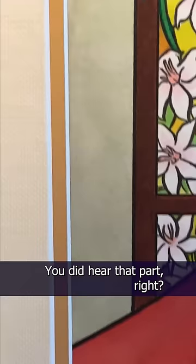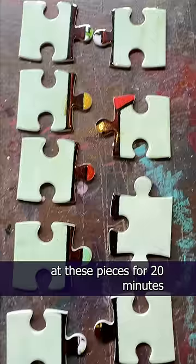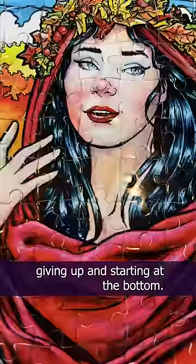And two, this is the border of my painting. Notice something about it? Yeah, it all looks the same. I must have stared at these pieces for 20 minutes, trying to figure it out before eventually giving up and starting at the bottom. Regardless, I had fun and I did finish it. So yeah, that's why.